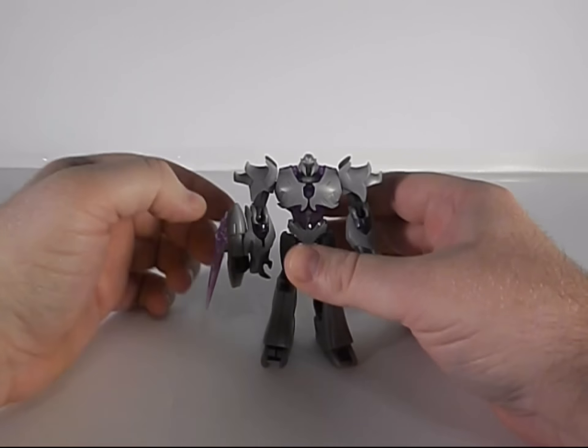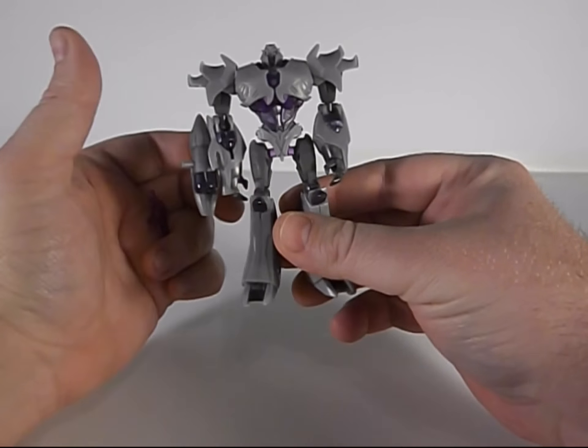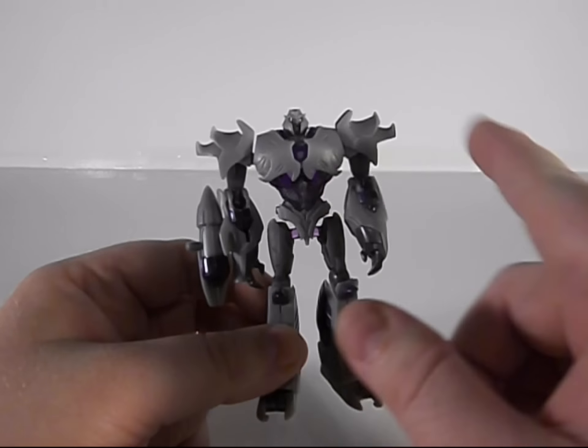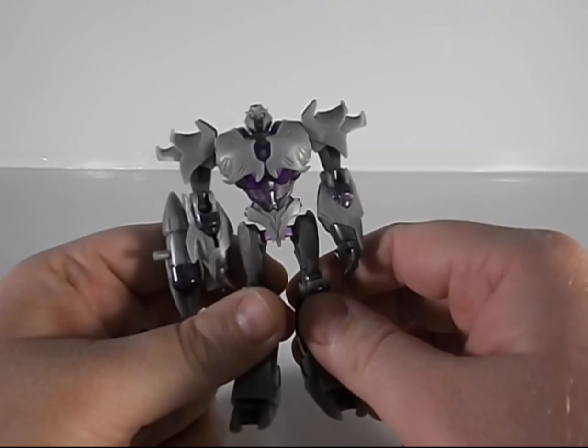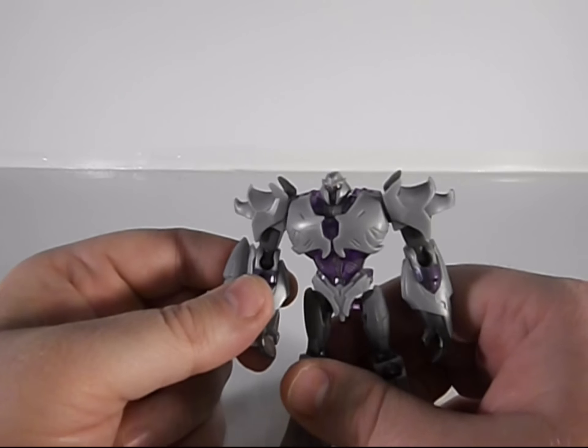He's really cool looking. He's got some nice translucent purple plastic going through him, which my lights are making glow right now — that's a nice effect. I got some new lights and a new board, so doing some reviews.